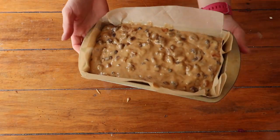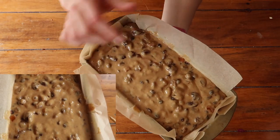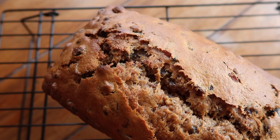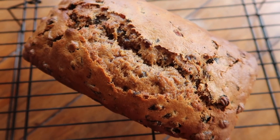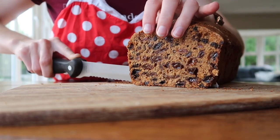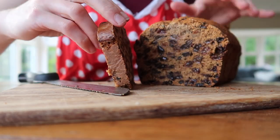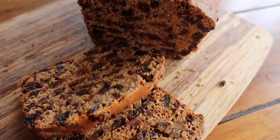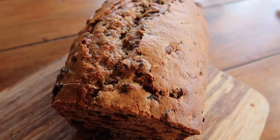Bake your Barmbrack in a preheated fan oven set to 170 degrees Celsius for about an hour. If you pop a skewer into the centre of your loaf and it still isn't coming out clean, your bread may need an extra 20 minutes. You can take your loaf out of the tin using the overhanging greaseproof paper and pop it back into the oven tin-free for about another 20 minutes — that should do the job perfectly. There is a little bit of watching to do, so if you notice the loaf is becoming too brown over the hour, pop a sheet of foil over the top to prevent it from browning too much.